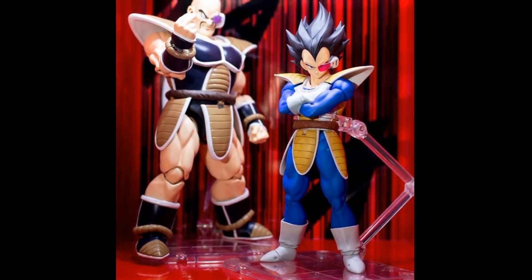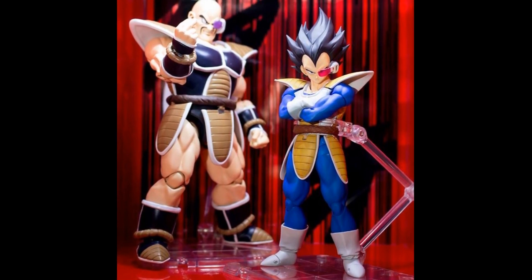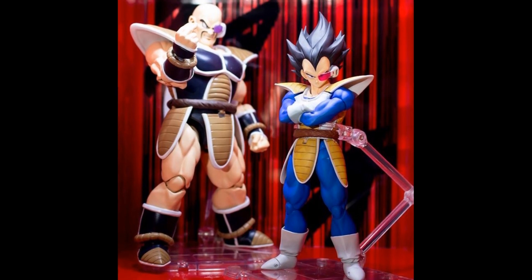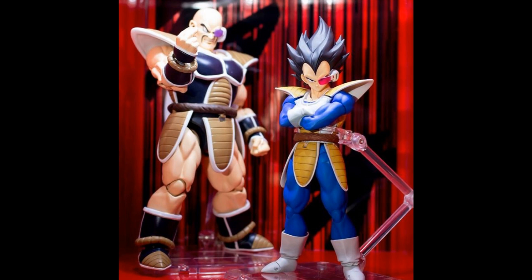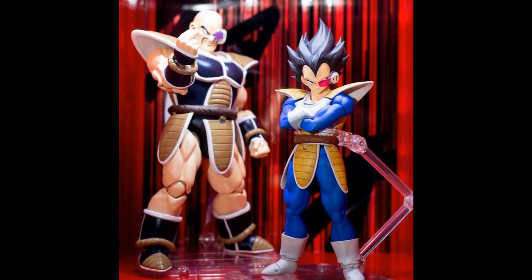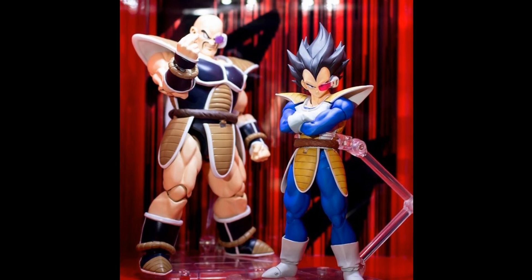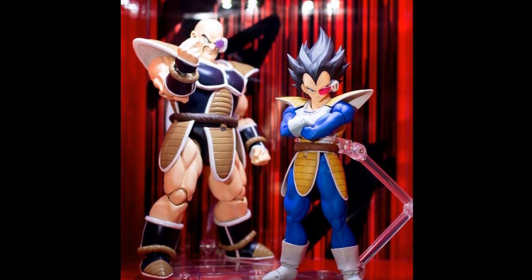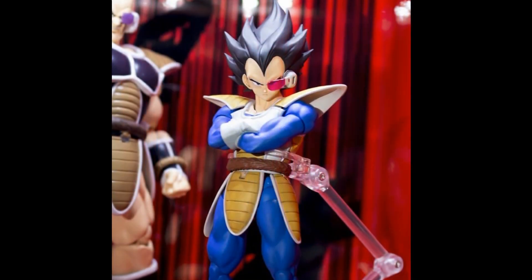Here's something I'm very excited about: Nappa and a brand new Scouter Vegeta. Nappa is the big deal here. We've seen a Nappa before but it never came to be — they said if Broly did well maybe Nappa would happen, and it didn't. That was the Nappa without his armor, and people always said they wanted Nappa with the armor, so we're finally getting to see one here, and that's very exciting.